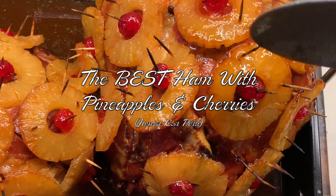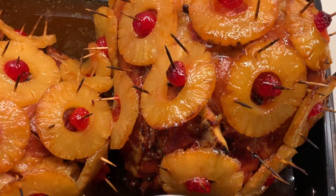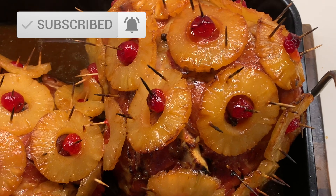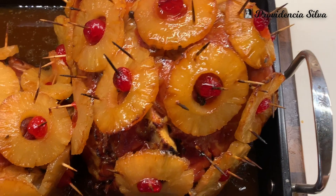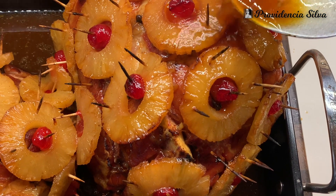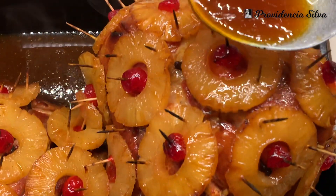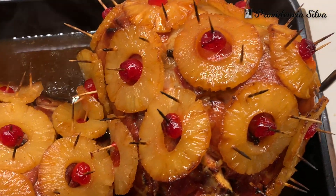Hello everyone, this is Providencia. Welcome to my channel. I don't know if you guys saw my last video which was on the turkey — I hope you watched it, but if not I will leave the link in the description box below. In that video I mentioned my December was half busy and half me being sick, so I wasn't able to edit these videos on time, and I do apologize.